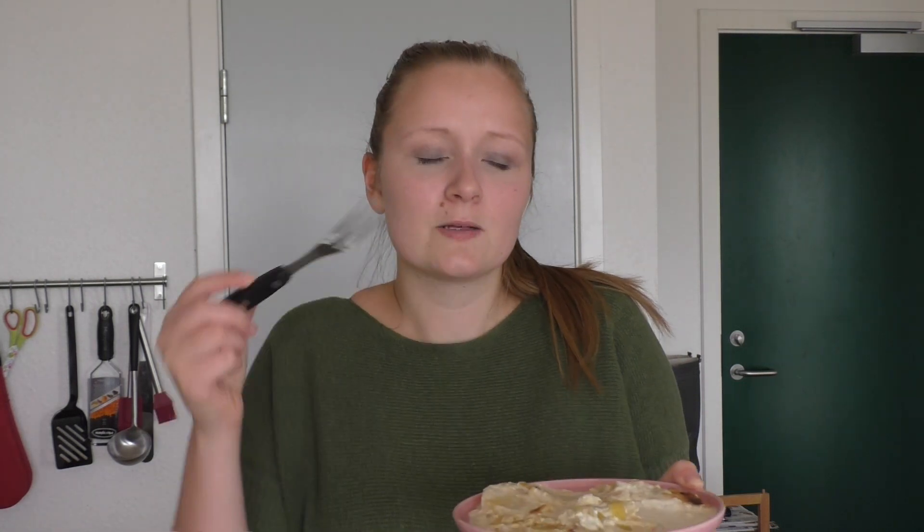I really hope you enjoyed the recipe for my scalloped potatoes — it is quite a messy dish but it is just so delicious and creamy. If you want to give it a go, just go down to the description and you'll find all the ingredients down there. Don't forget to subscribe to my channel, and I hope to see you all again tomorrow. Bye!